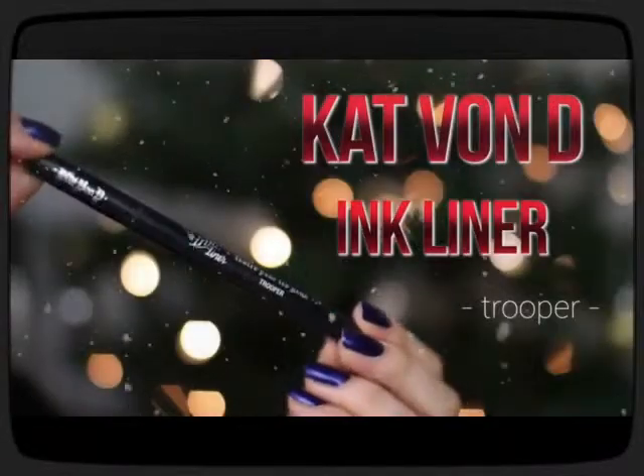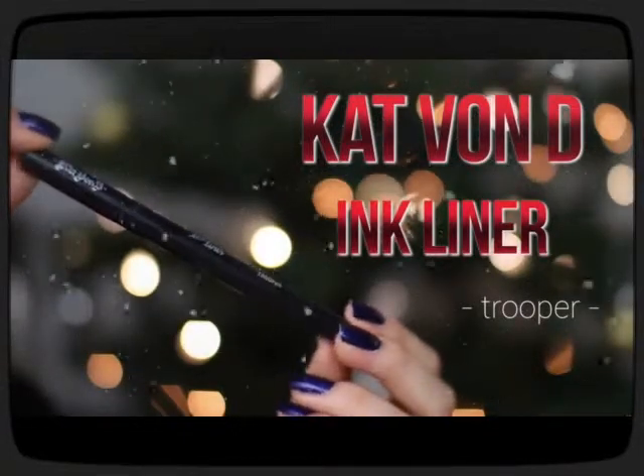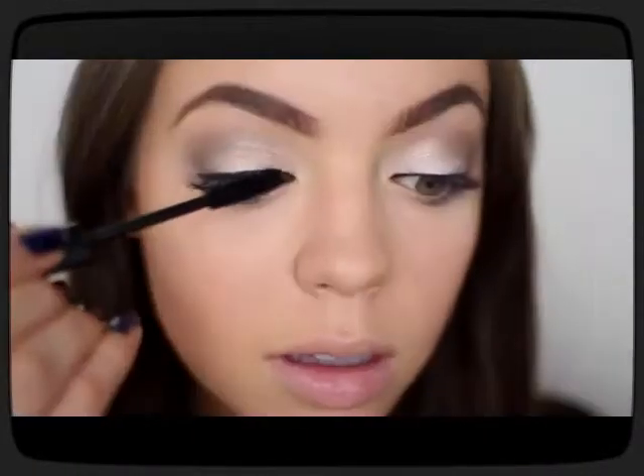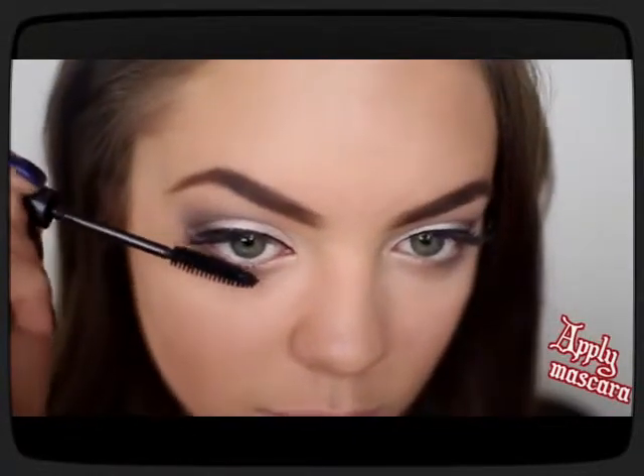Now of course you've got to throw on some liquid eyeliner, so I'm using my Kat Von D Ink Liner in the shade Trooper and creating a very thin line on my upper lash line to kind of clean up the look. Then I'm applying some mascara to my bottom and top lashes.